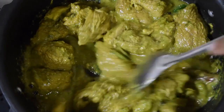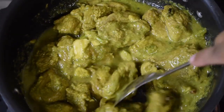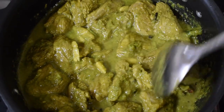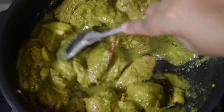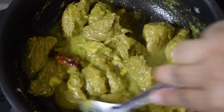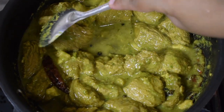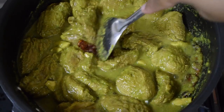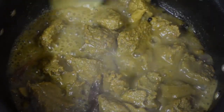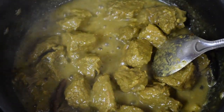Add around 2 to 3 teaspoons of water, not more, because the meat will release its own juices and cook. Now cook the meat till it is 75 to 80 percent done. You can cook it in a pressure cooker or on an open pot, but if cooking on an open pot, keep a plate of water on top and keep the flame on sim. Open the lid and you will find water in the pot — now let the water dry up.